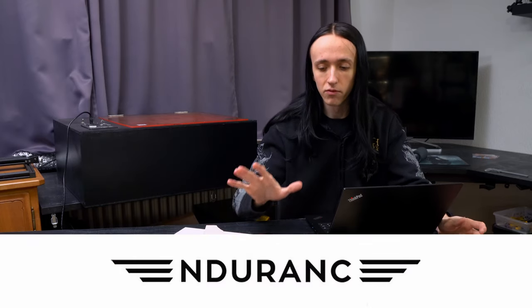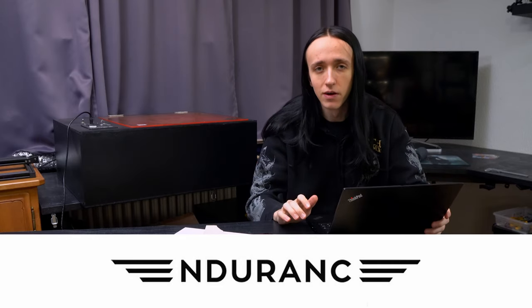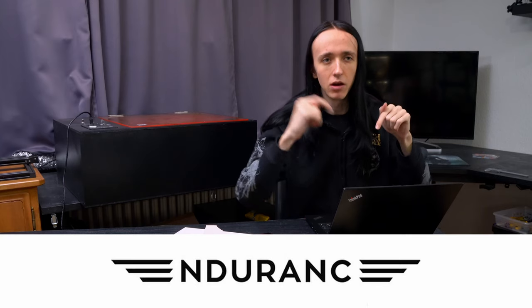Before I get into the video, I want to give a big thanks to Endurance Lasers for sponsoring this test. If you want to get your own Endurance Laser, make sure to go check them out below. They make really high quality lasers across a whole range of different wattages depending on your budget. If you use my link down below, you get $50 off and free shipping on any order over $200.